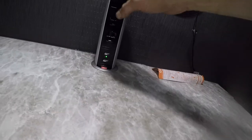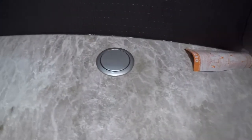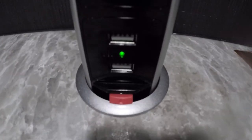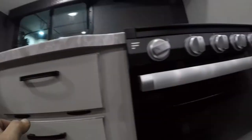Right in the countertop we have a neat little feature — we have your plugs and USB charging ports. Also notice that we have access to the water pump under here.